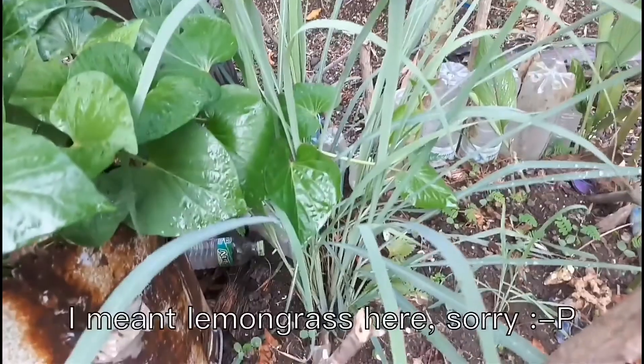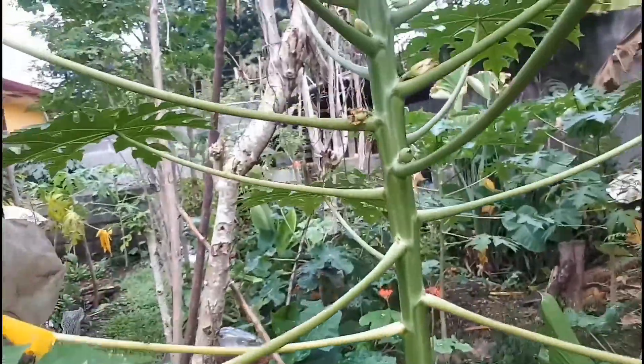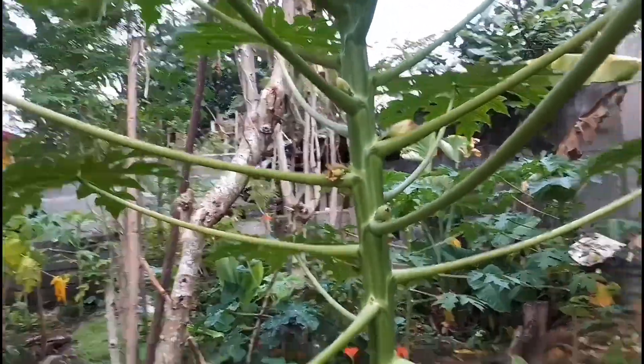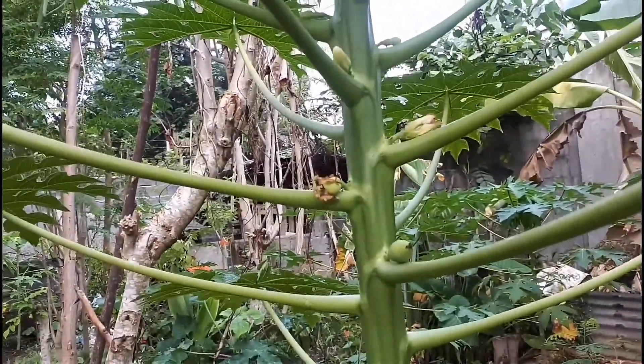As you see here, my lemon tree is growing nicely and also there is already a papaya fruit there. I will give you an update on this and you will see how they are growing.